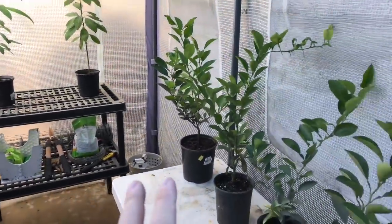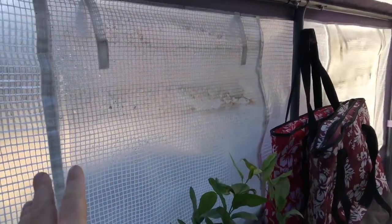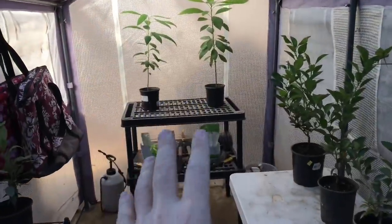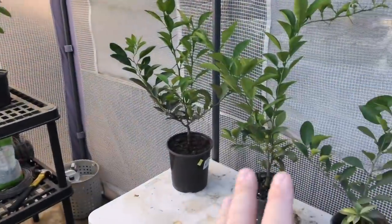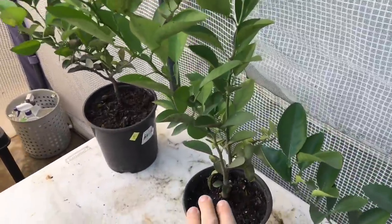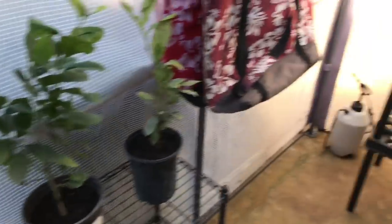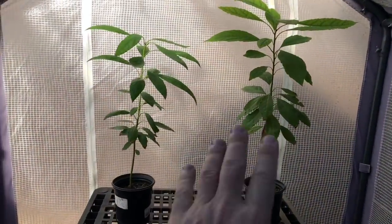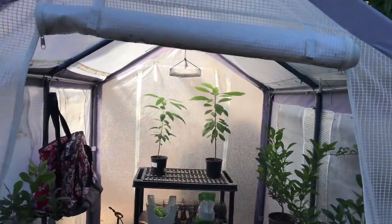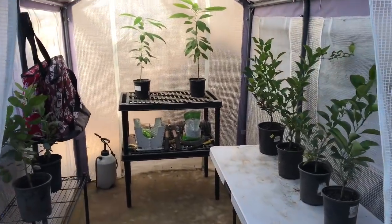We're going to leave them inside here for the next week — we're not supposed to get any frost over the next week, and the greenhouse is sealed up. I'll be bringing my best orange plant indoors, maybe my top two orange plants, my top lemon plant, and my best avocado indoors. But I'm curious to see if this greenhouse can serve its purpose over the winter and keep these plants protected from the frost.